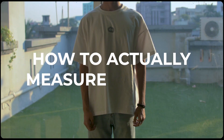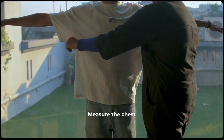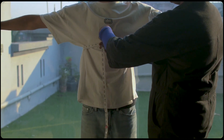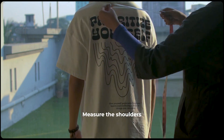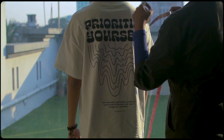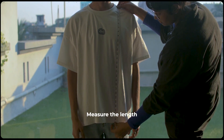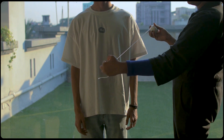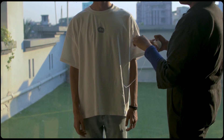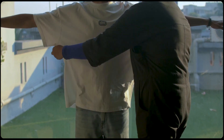Now how to actually measure yourself. Here Krishna is helping me out. First I'm measuring his chest — this is the main point of measurement for any piece of clothing that you want in top wear. Now then you measure the shoulders, and finally you measure the length. This is our box fit t-shirt so as you can see it hits his hips. You can also use a piece of thread to measure yourself and use the same method as a measuring tape.